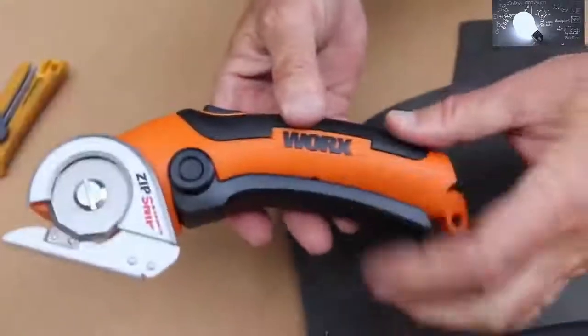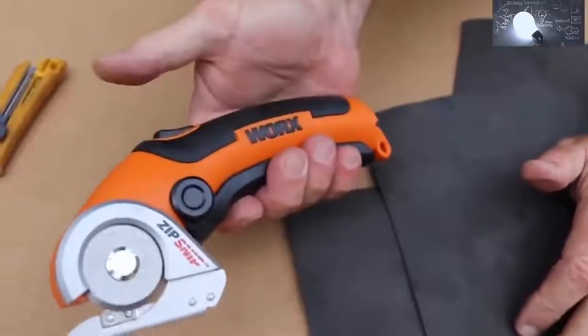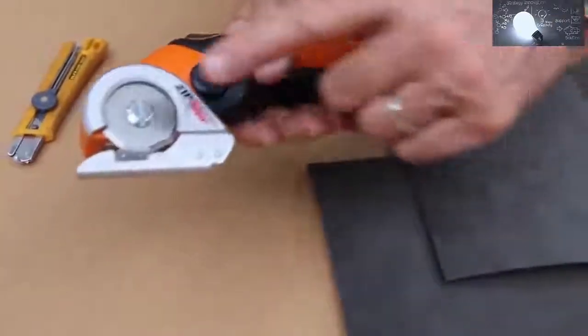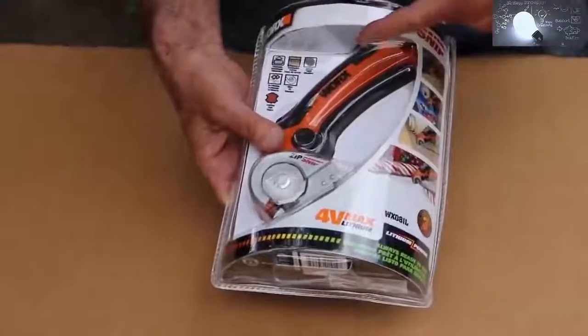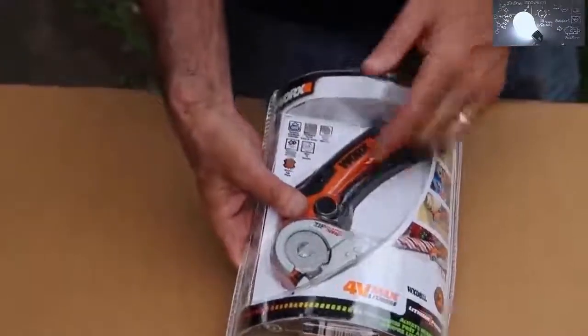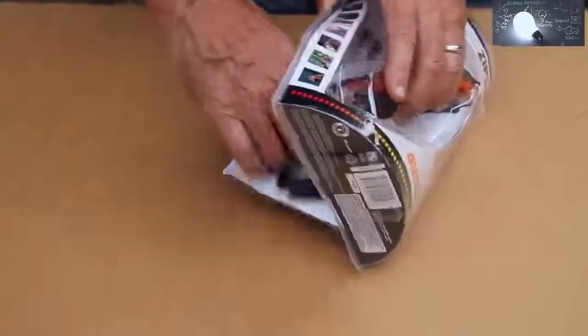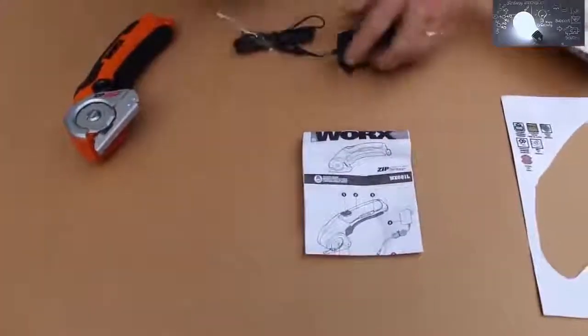Works calls this the Zip Snip — it's a one-pound electric cutting machine. Let's get it out of the blister pack. This plastic is tough; it's going to be harder to get the tool out of its wrapper than it is to use it. It comes with a small owner's manual and a charger. It's four volts and will take about five hours to charge fully.